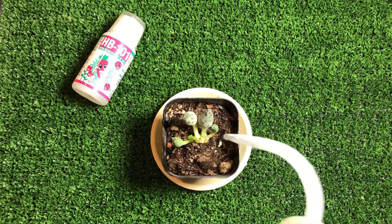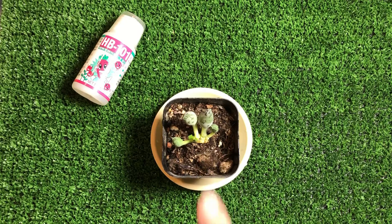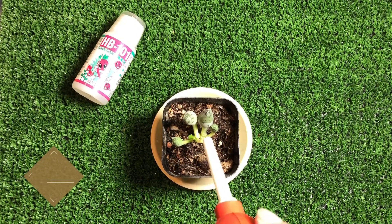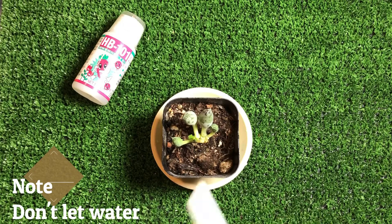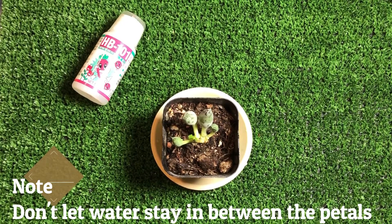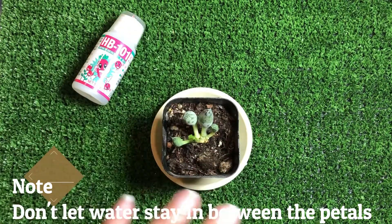If you have an echeveria and your petals catch water in between them, you can take a blower and gently blow off the water. Don't let the water sit in between the petals because it will create some stains on the petals and it might not look as pretty.